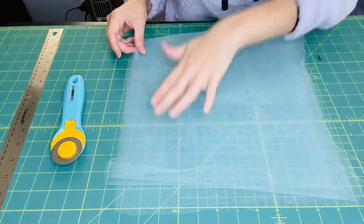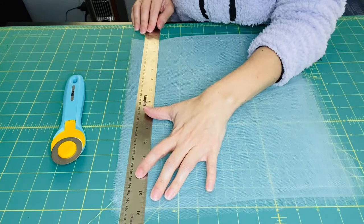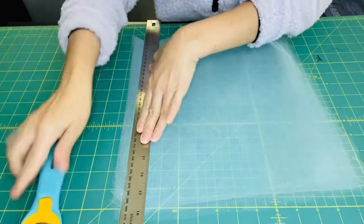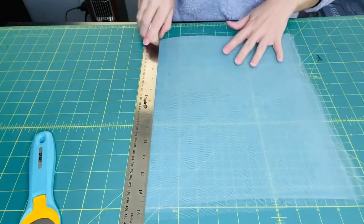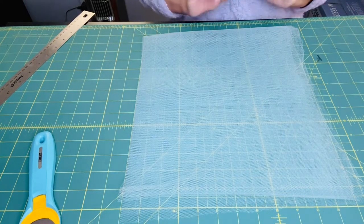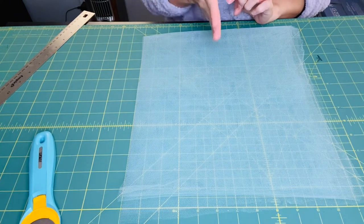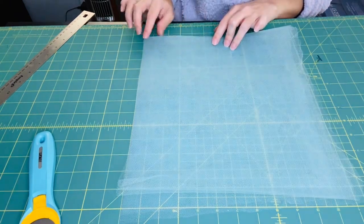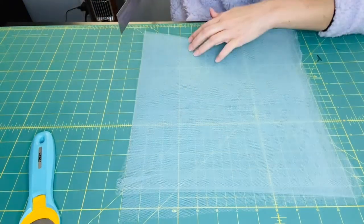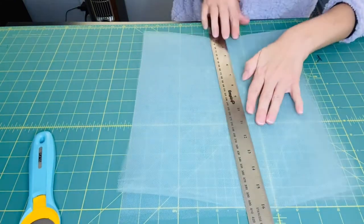I'm going to cut off the edge here. I have a six-year-old and a one-year-old playing in the background so you might hear them. Now I'm going to count six inches across — because I don't have the actual roll, I have to cut the width of the tulle manually. It's a lot easier if you have those rolls. Here: one, two, three, four, five, six — six inches across.